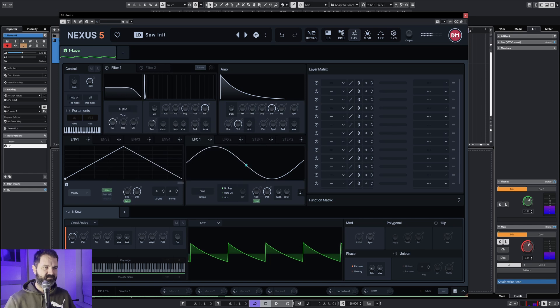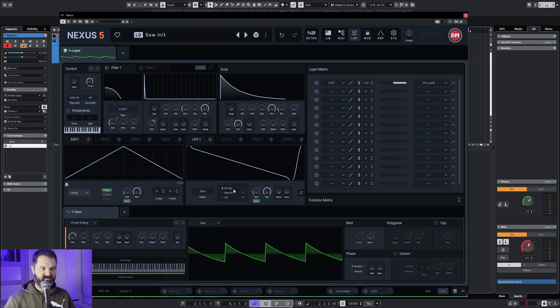We're gonna make the filter move with an LFO. You just select this arrow and then drag and drop it. Then you see what it does — it follows this sine wave. You can make another wave shape. You can speed up the process, and now it's in sync, but you can turn sync off.